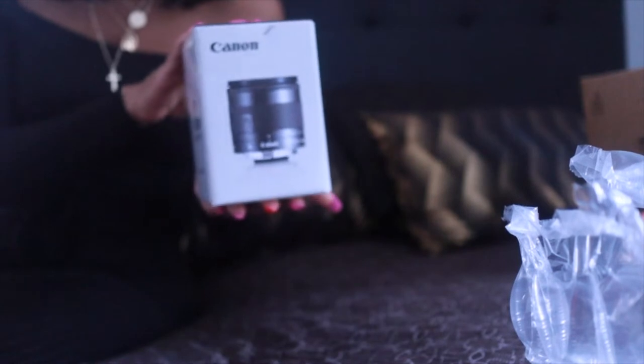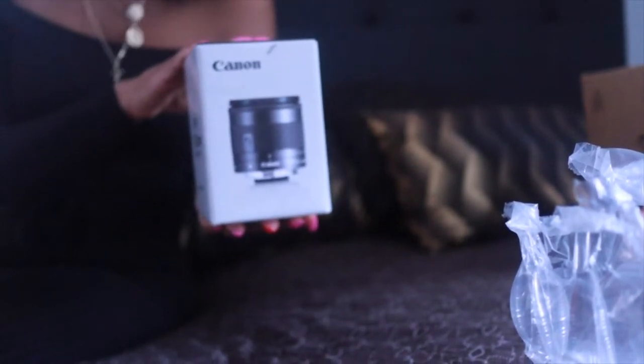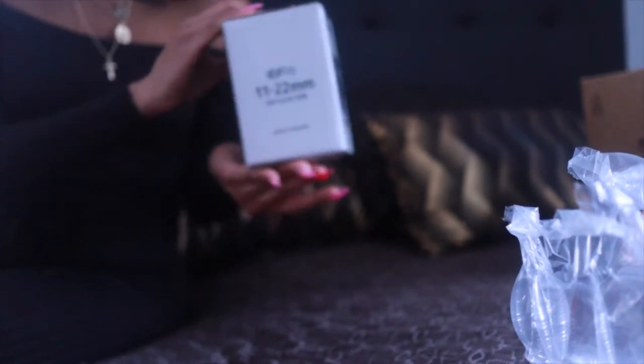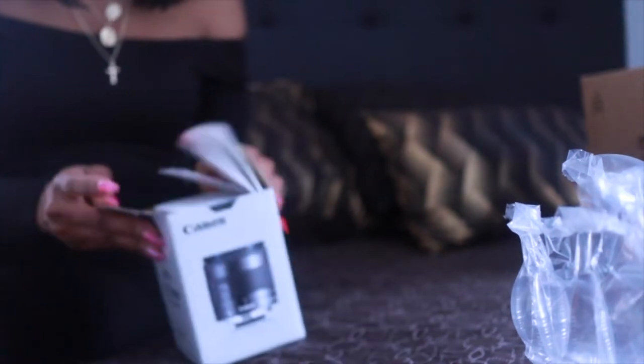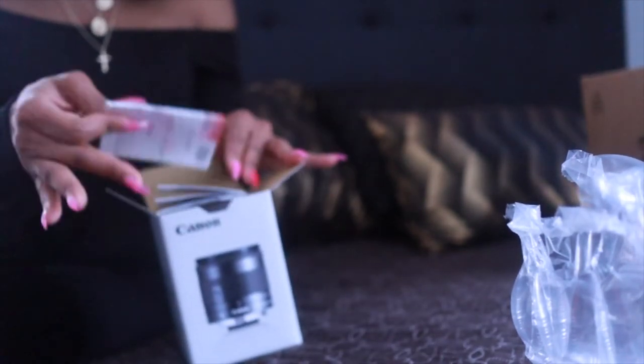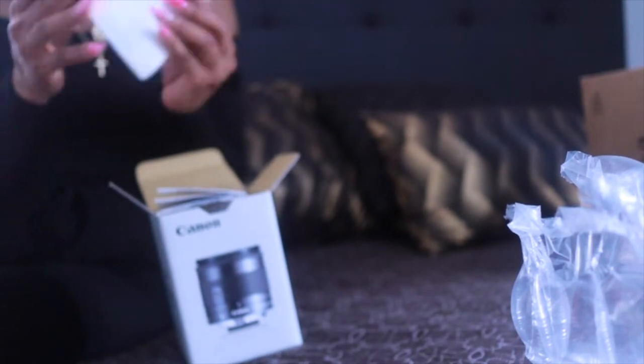Okay, here we go — right here, this is the Canon 11-22 millimeter. I am super excited for this. We have our Canon limited warranty in the box.